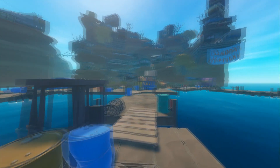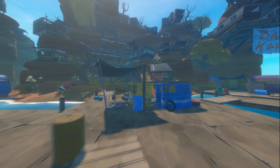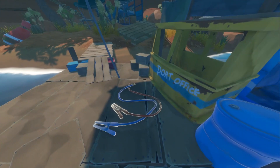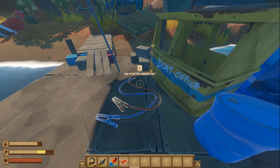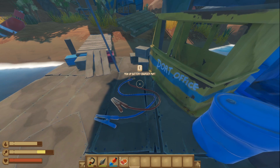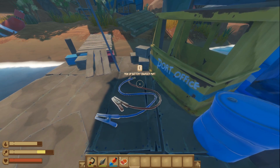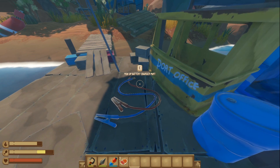We're heading off to what we call the docks and then towards the port office. This is where the first part is available — the battery charger part. There are three parts to every item we're creating today: three parts for the zipline and three parts for the battery charger. And this is the first battery charger part.